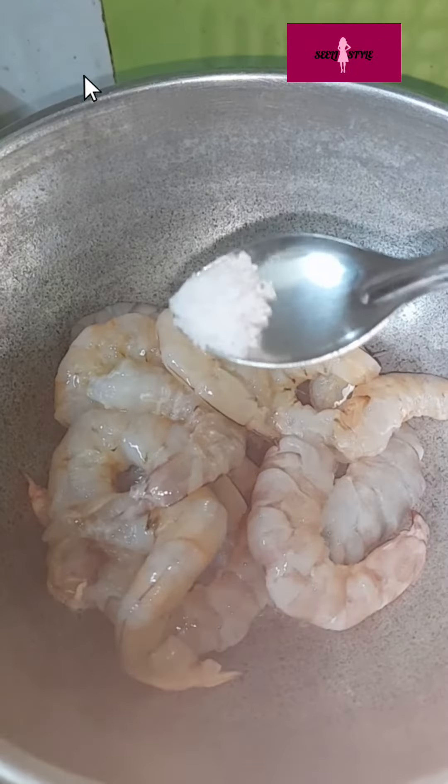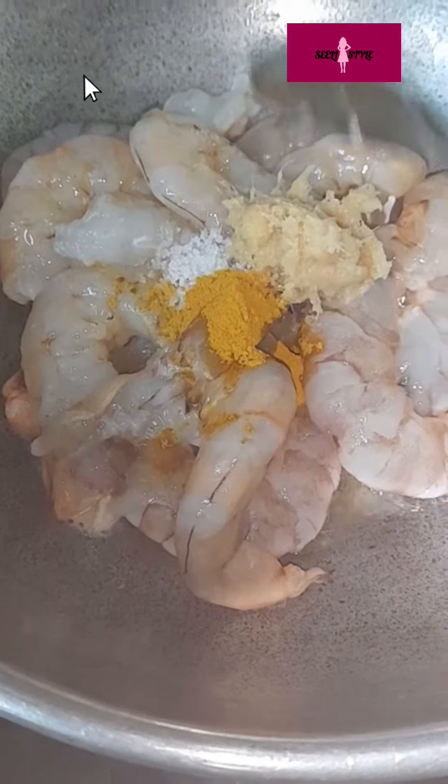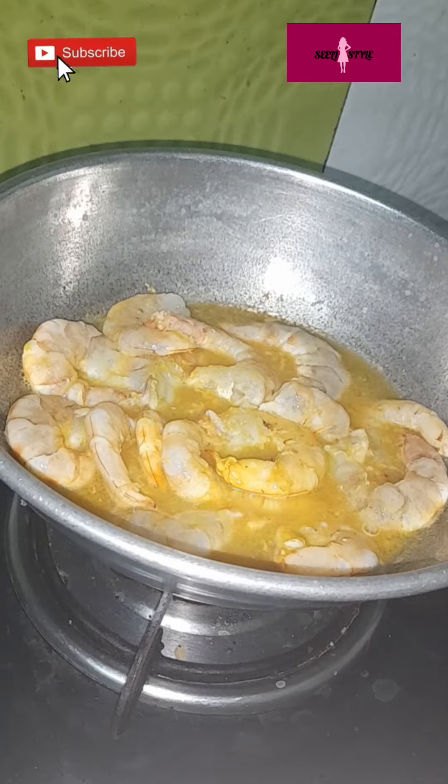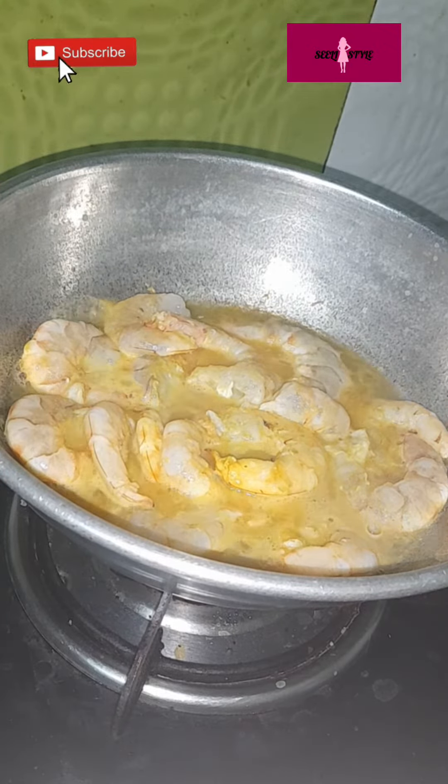Let's clean the prawns and soak them in a glass of water for 5 minutes. We have already uploaded the recipe in the description of the video. Let's check it out.